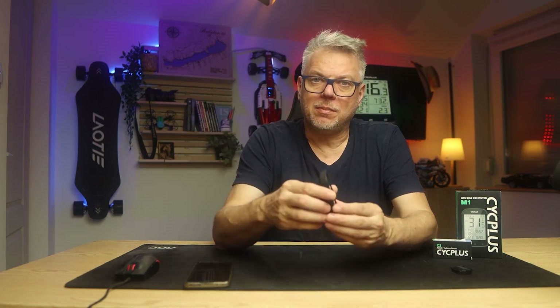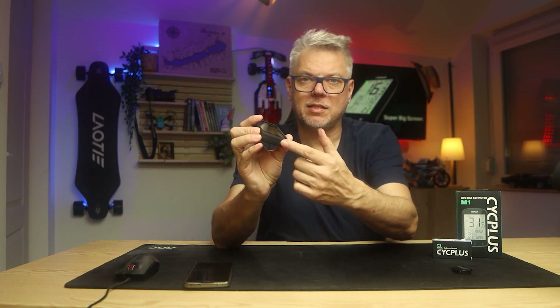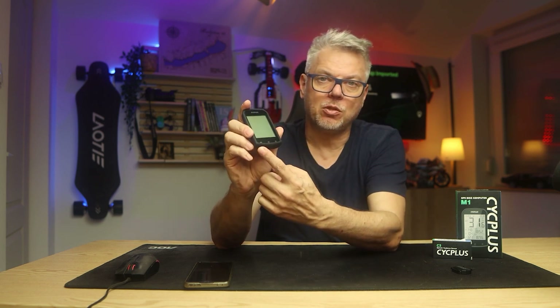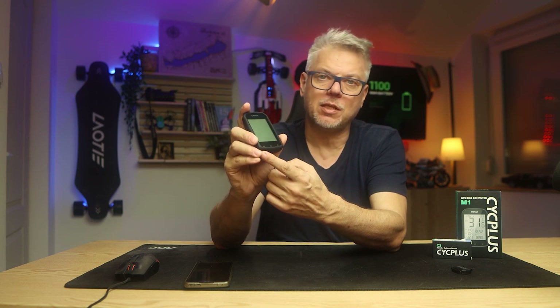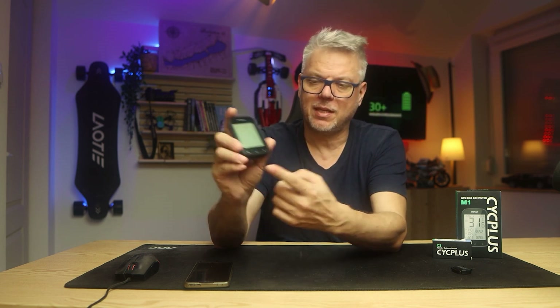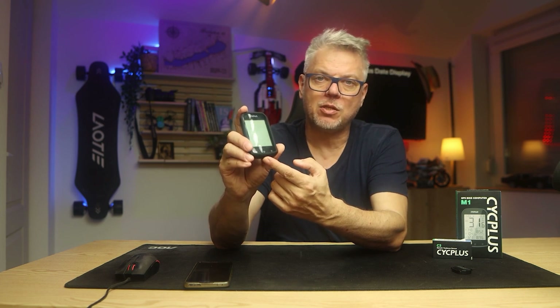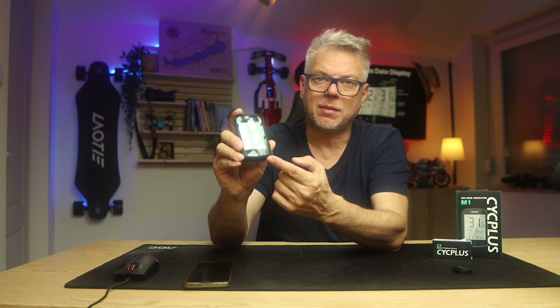That's about it for the specifications. Let's delve into its inner workings, because it can do quite a lot. You can control it with three buttons located at the bottom, and there are six functions associated with these three buttons — a short press and a long press each. With one button, you can turn it on, turn it off, start saving the route, and stop saving the route. With the middle button, you can perform synchronization and measure laps. With the third button, you can change the data displayed on the screen.